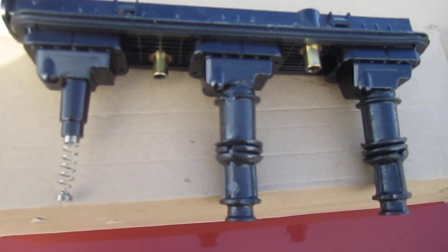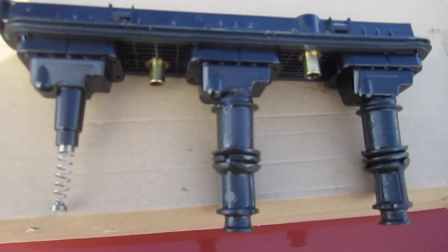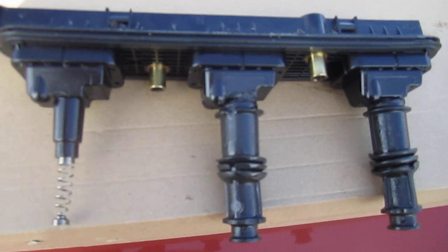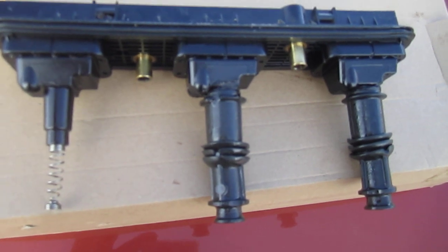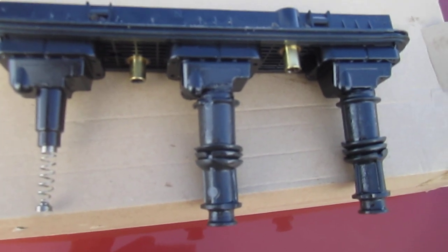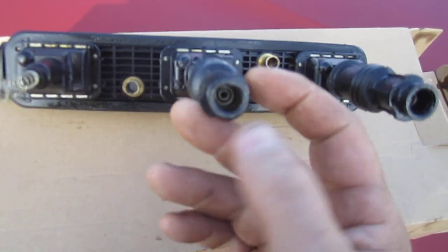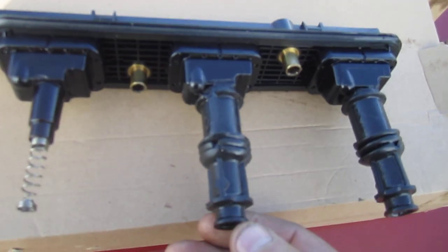Make sure those chambers down where the spark plug is remain dry. If you don't, it's going to seem like you're always having misfires and it's going to seem like the coil packs are always continuously going bad - but that's not the case. Most of the time it's just because these boots are submerged in oil and they're not supposed to be. That's why they swell up, and once they swell up they're no longer any good - they're not clamping down or hugging the spark plug like they're supposed to.